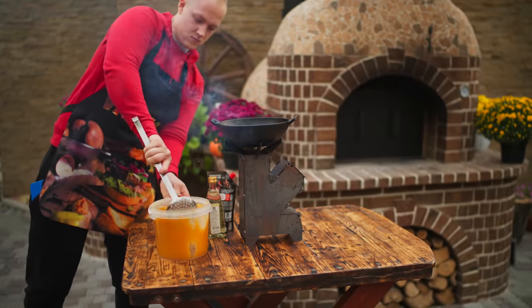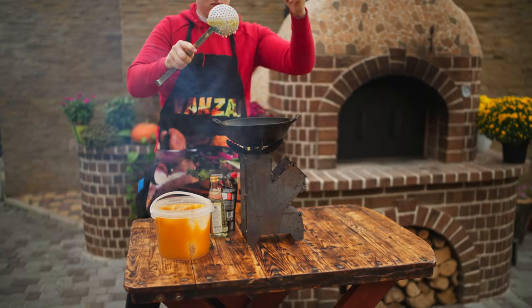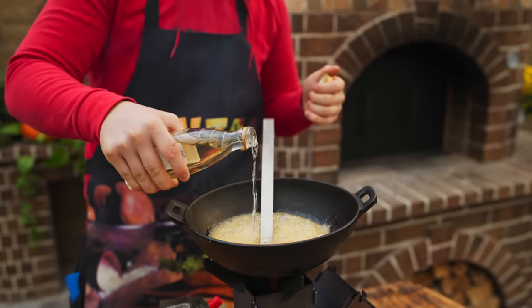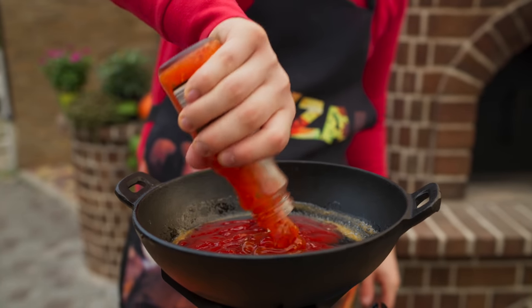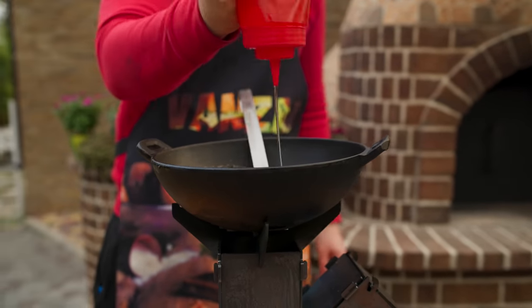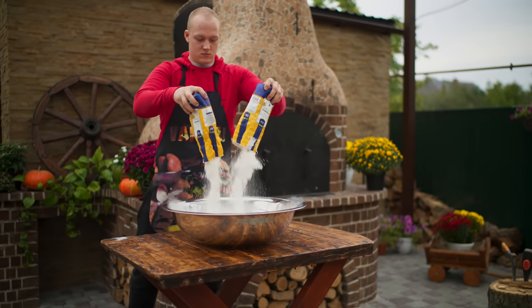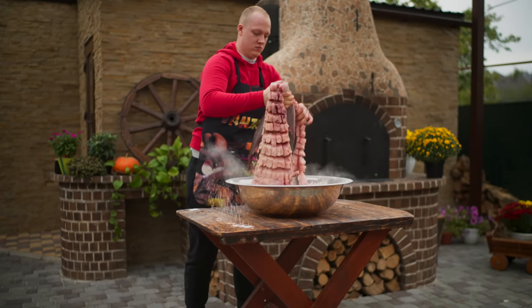First, we melt quite a lot of honey. We're also going to need some apple cider vinegar, a whole pack of ketchup, sweet chili sauce, and sesame oil. Knead all this until smooth — done. Now we send two kilograms of cornstarch into the basin; it needs to cover the entire surface of the fish.